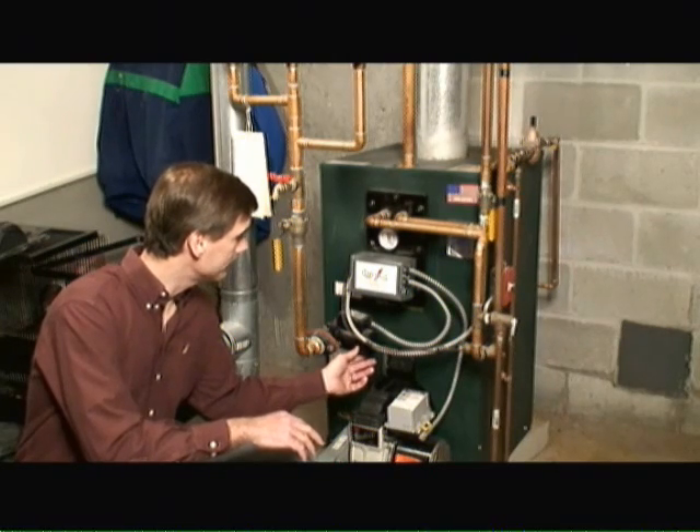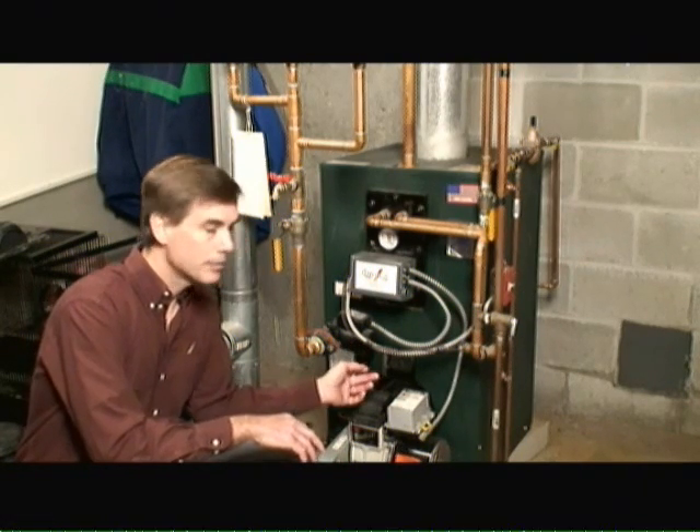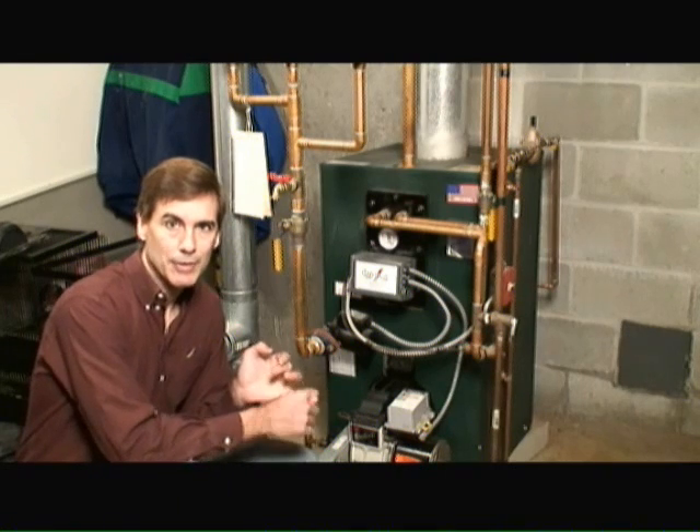Hydronic circulator pumps typically will fail over time, and when they do there are a couple of things you should be aware of when replacing one. Number one, you want to look at the flow performance — this is a metric or a set of performance measurements that determine the power of the motor.